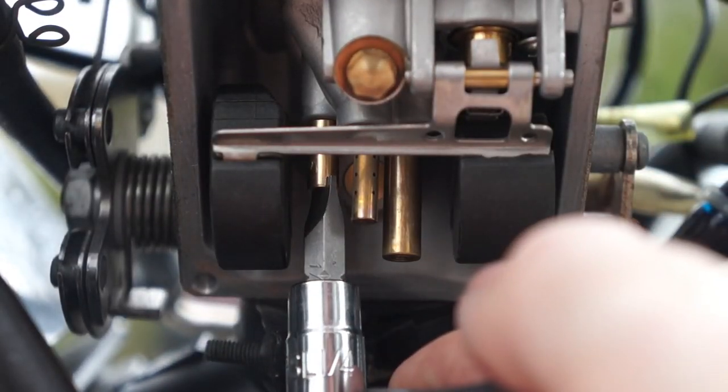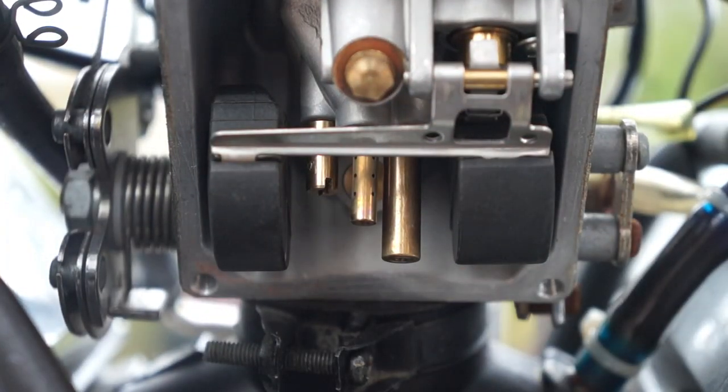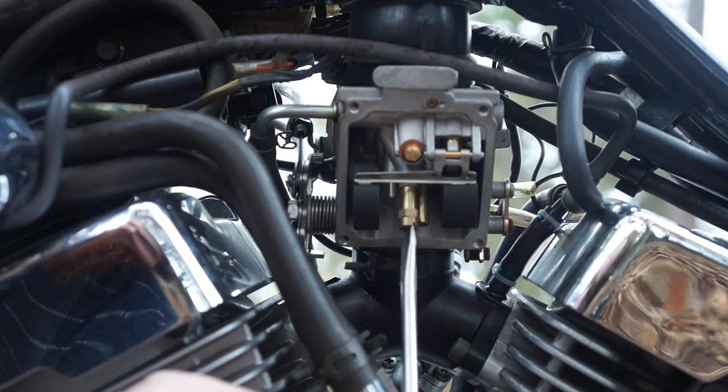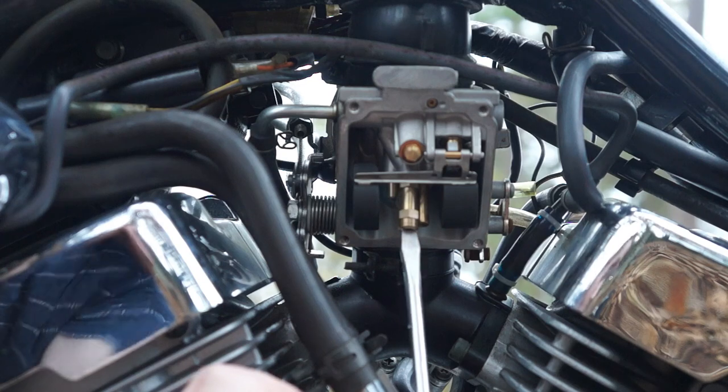And just reinstall it with the new jet. Now we can go ahead and loosen up our main jet — it's the one right in the middle. It's pretty easy to get at with a screwdriver.